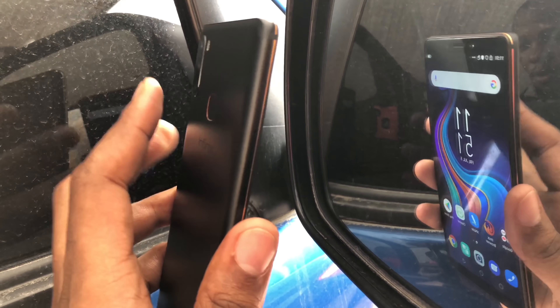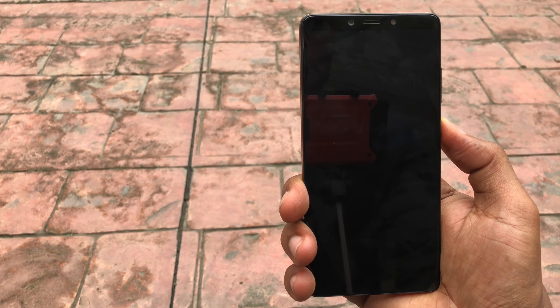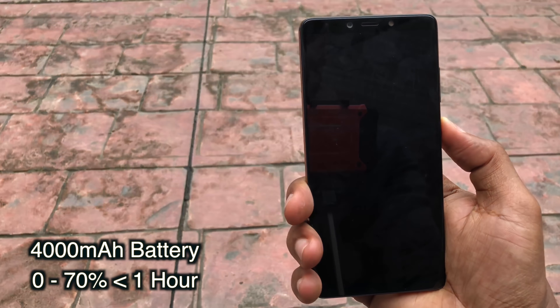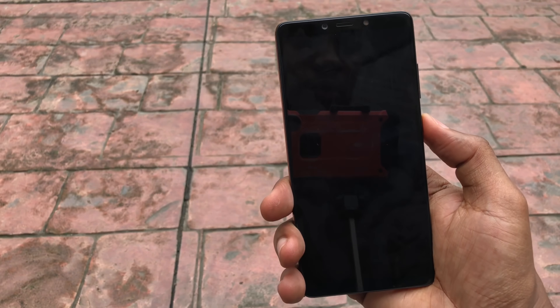Pretty fast but not the fastest we've seen. The face unlock is fast though not as secure. Speaking of fast, it does support fast charging with a fast charger included in the box, which takes your battery from 0 to 70% under one hour.